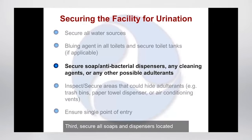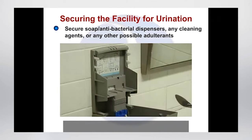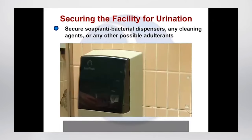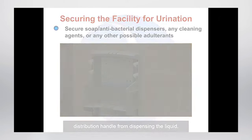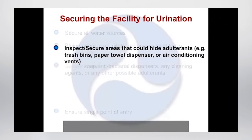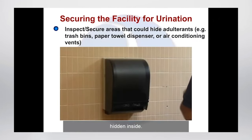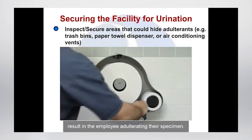Third, secure all soaps and dispensers located in the collection room. In this scene, you can see the removal of the soap dispenser bag — this is the simplest and preferred method. The alternative method is to secure the distribution handle from dispensing the liquid. Fourth, remove any cleaning supplies located in the collection area, and secure or remove any items that can be used by the employee to hide adulterants — for example, trash bins, paper towel and toilet paper dispensers, and air conditioning vents. It is important to secure the paper towel and toilet paper dispensers because adulterants can be hidden inside. These are to be inspected before and after each collection.